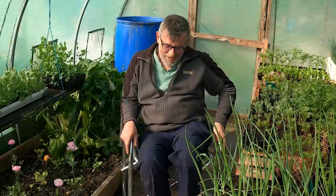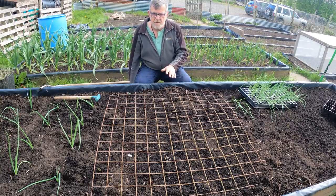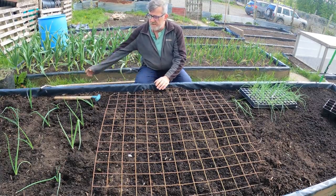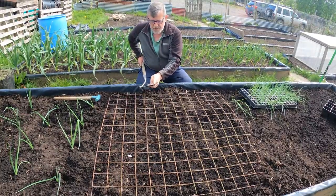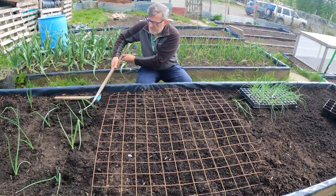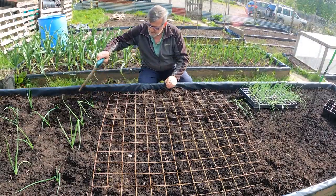I'll go and treat the bed now. This is my planting grid, which I use for a lot of planting on these beds - it fits the size of the bed and I use it to keep things organized and in short rows. I've already got the onions in with quite a bit of space so I can get in amongst them. I planted them using my homegrown trowel. With this grid I also have my swoe - it's got a cutting edge along the back and along the front, so if you push it cuts, pull it cuts - and you can get in between things like onions and shallots. The distance between these two squares here is the spacing I want between my shallots.